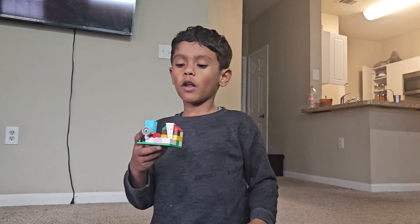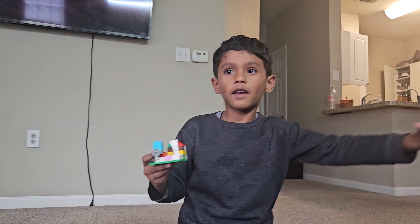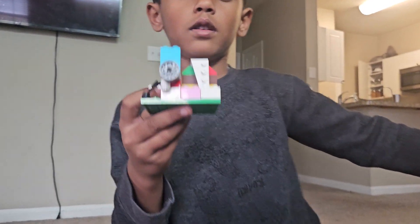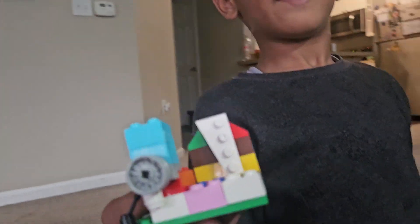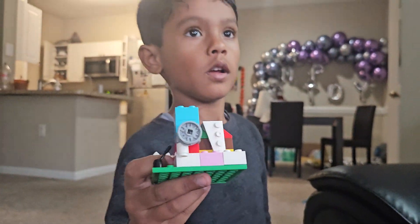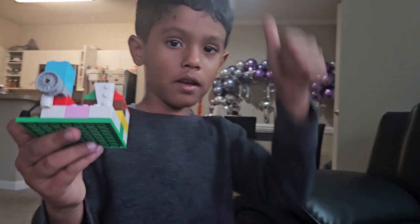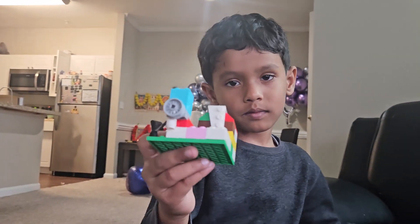Guys, if you like my house, like, share, and subscribe to my channel. If you don't like it, just do a thumbs down and unsubscribe. Hey, we don't want thumbs down — we just want thumbs up! If you like it, thumbs up; otherwise don't do anything.